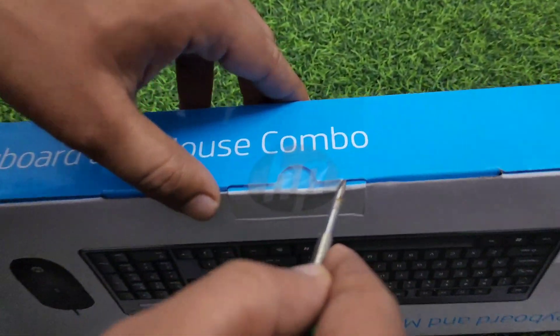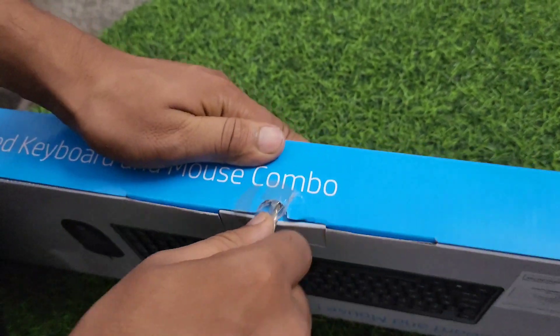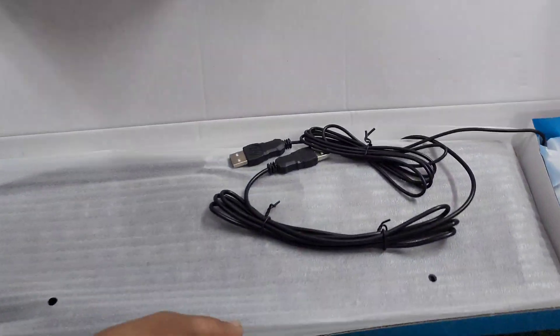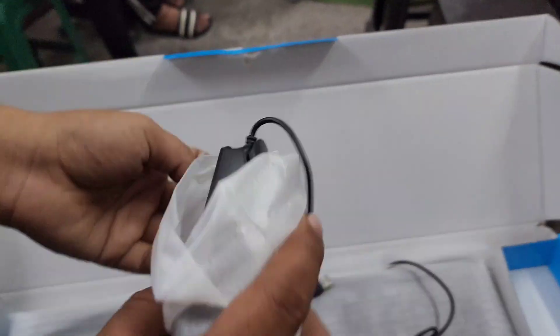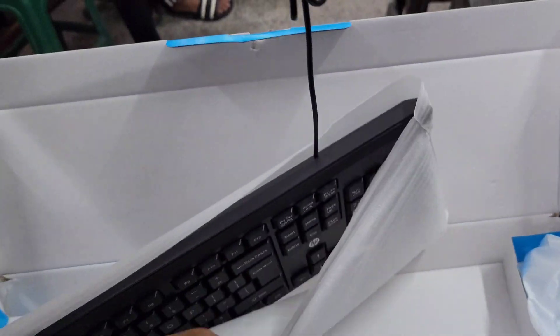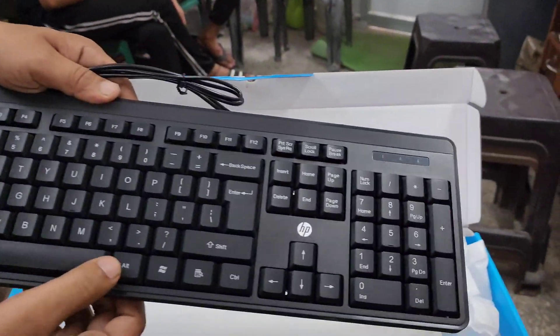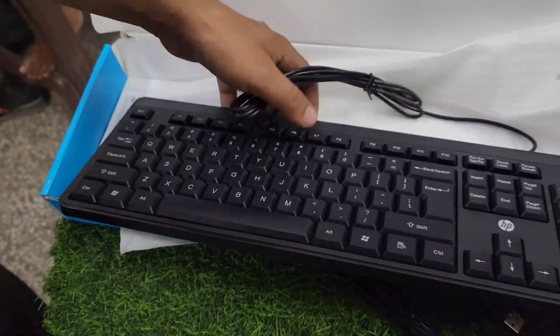We are going to start opening it now. Here we are opening it — this is the mouse. I have opened it. This is the HP mouse. And now we are going to open it and take out the keyboard.